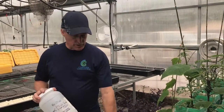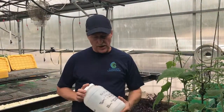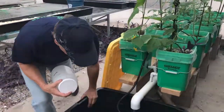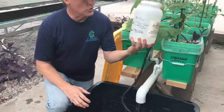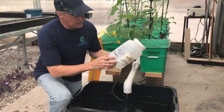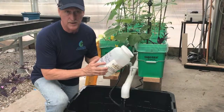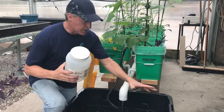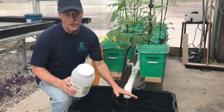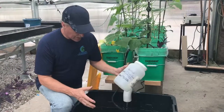When we first fill our 27-gallon bins, we fill them about that far from the top, mix in about 25 gallons, and get our solution mixed. For the initial fill of 25 gallons, it's 10 teaspoons of Master Blend, 10 teaspoons of calcium nitrate, and 5 teaspoons of the magnesium sulfate. Put this in for your initial fill, do it right in each bin — it's a lot faster than trying to do it all and then transferring. That's it for that.